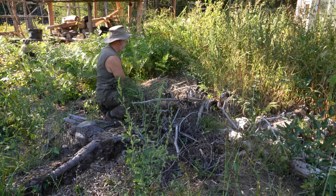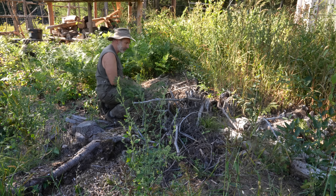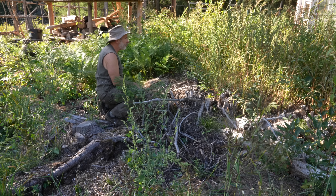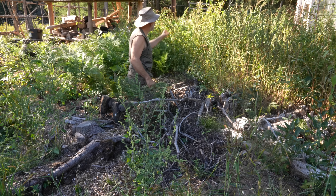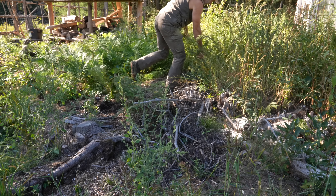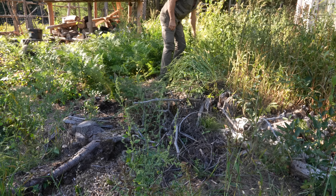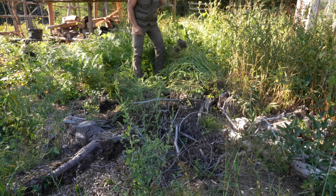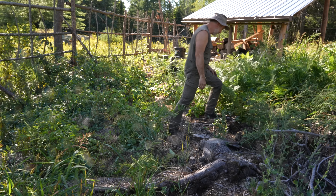I'm going to continue to develop this as a hugelkultur mound. Right now the snakes really like the configuration — all the stumps and random wood are creating a lot of pockets underneath, and wildlife is living in there, mainly snakes and probably a chipmunk as well. This was an attempt at a vegetable bed — I did put some soil here but it's mostly lamb's quarters and amaranth. I don't know if there's anything still living in here that I planted for vegetables.